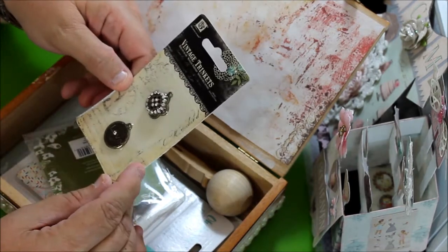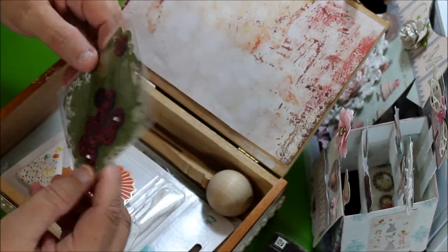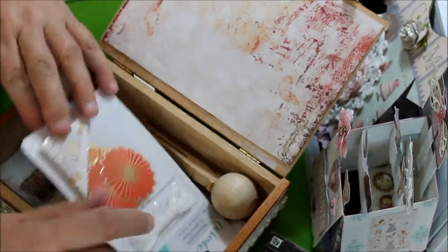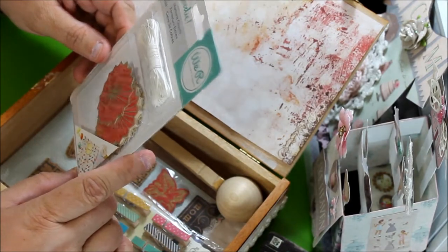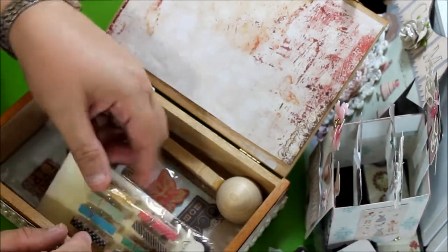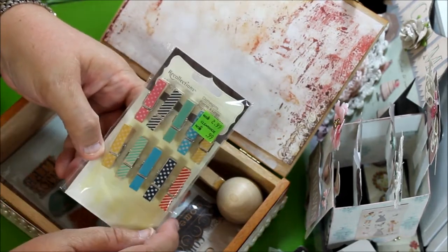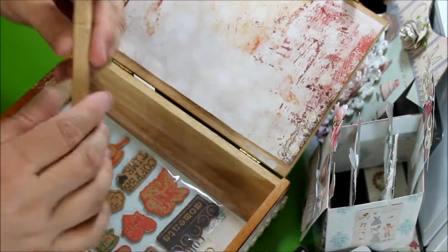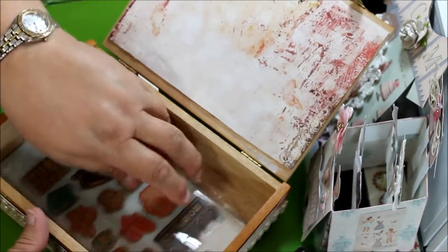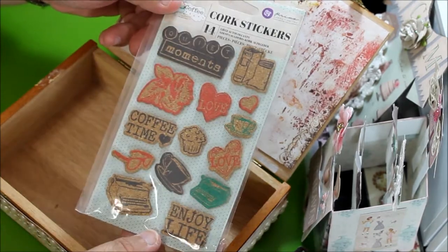Oh, and these are adorable — she gave me six wood embellishments of jars, really pretty. Some vintage trinkets — two different kinds of trinkets, beautiful. Some red flower centers — don't they glisten? So pretty. She gave me twelve starburst closures and twine from We Are Memory Keepers. She gave me clothespins from Recollections and they have a vintage feel to them, really pretty. And she made me a lace holder — look at how cute that is. And there are Prima cork stickers — look at how pretty those are.